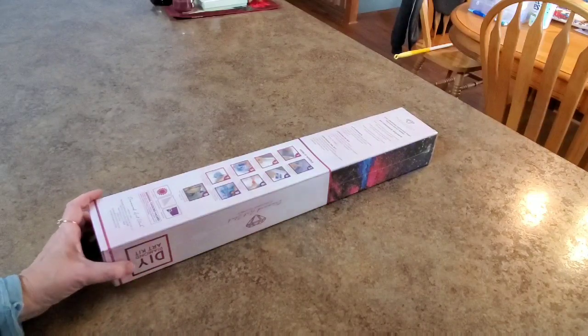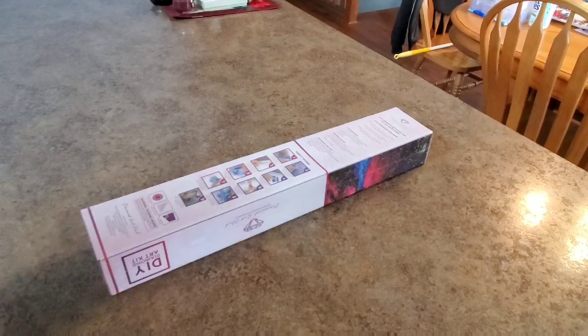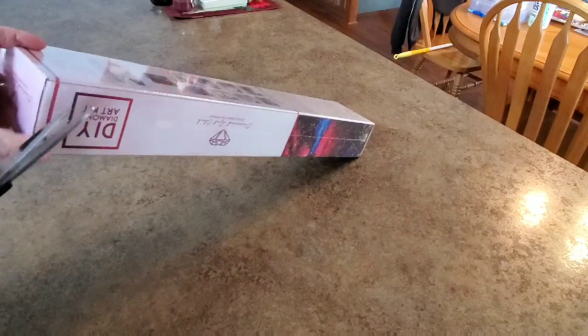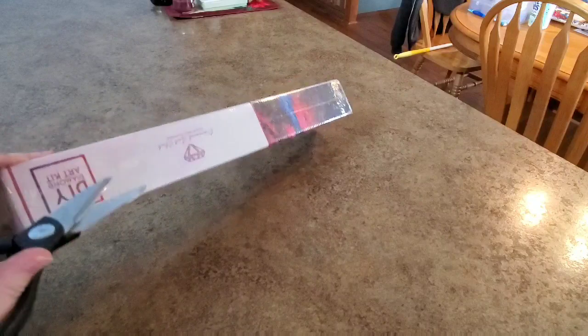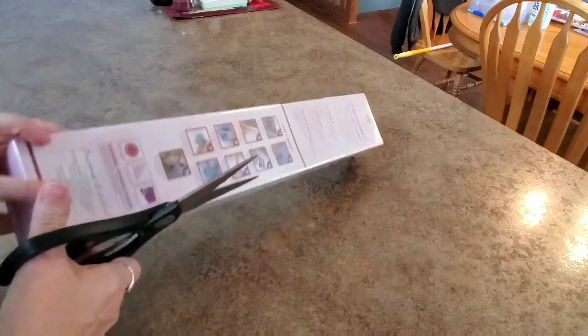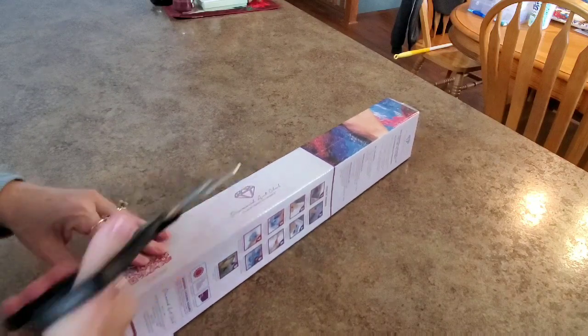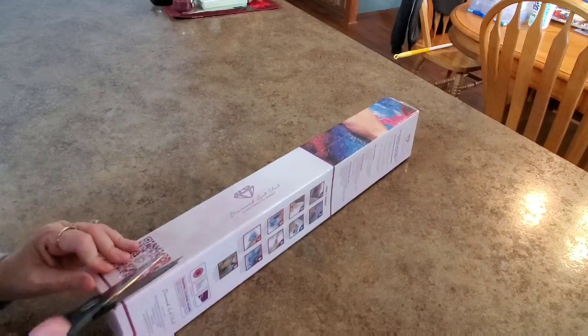Hey everybody, welcome back, or welcome if it's your first time here. Welcome to my crazy life. I'm trying to get caught up because I'm off work for a little while, and my husband just left for a bit — it's so much easier to record videos when he's not here.